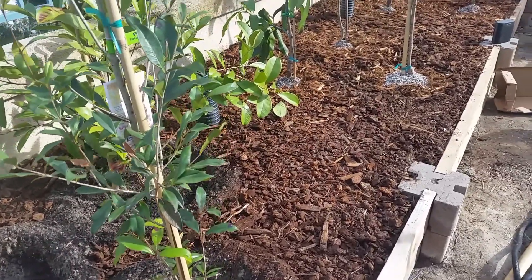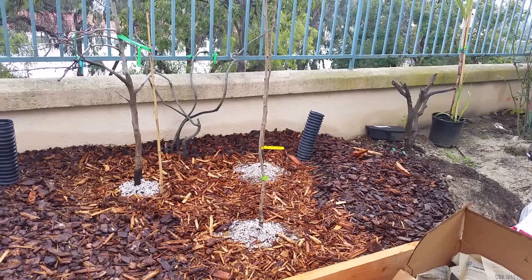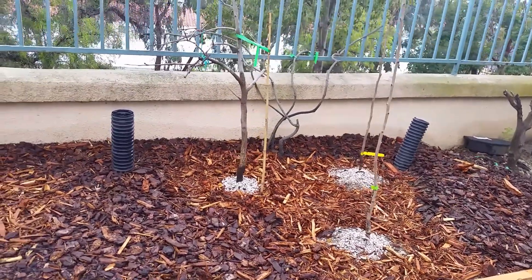I'm hoping these will all do well. I'll be posting update videos on these trees and let you know how they are doing.